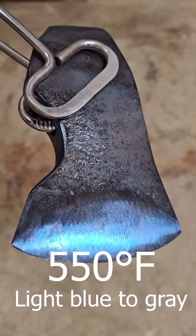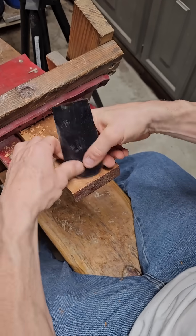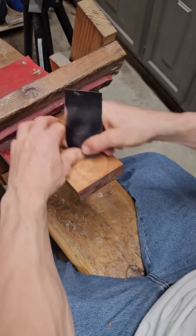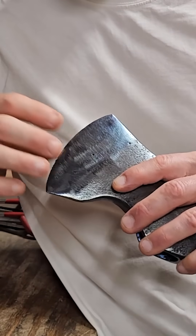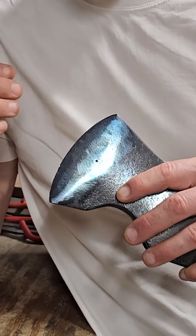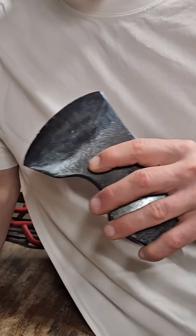Scrapers, traditional saws, and springs would typically have a blue temper. So this blue color would tell me that most likely this axe was tempered a little too soft. It wasn't an accident that I went past the correct color of purple to maybe blue, all the way up to the edge of gray.